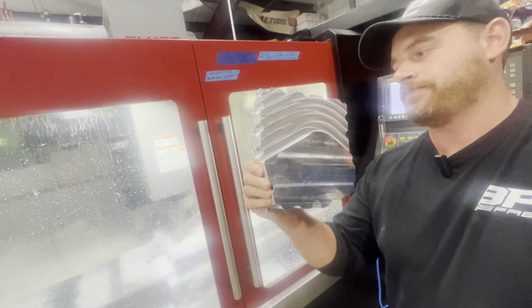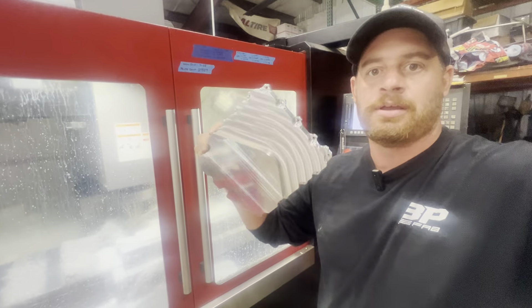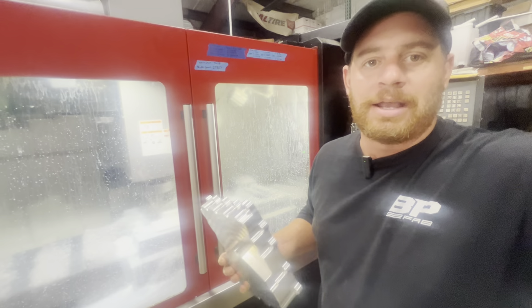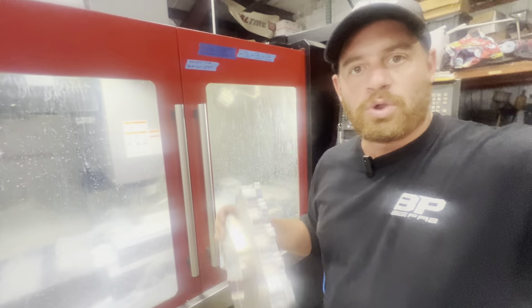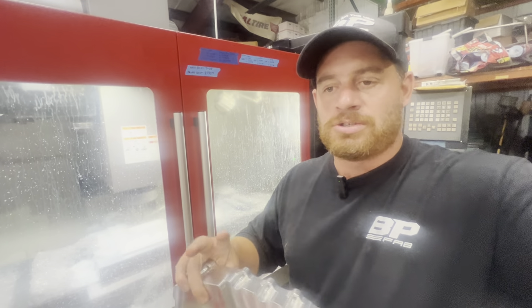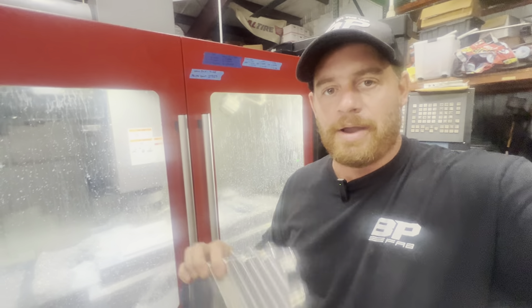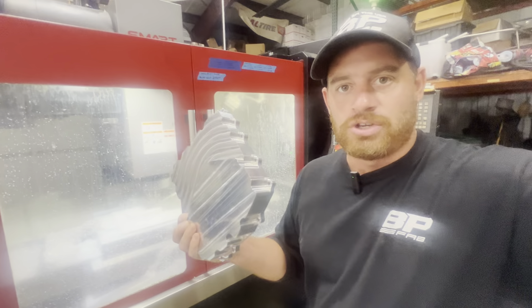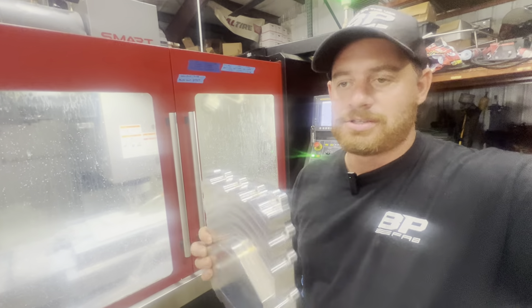What we've got going on today in this machine is Kawasaki ZX6R oil pans. A lot of people think of it for micro sprints, the dirt track world, but it can also be used for drag bikes, street bikes — kind of whatever you want. This is a cool part. It starts out at 25 pounds and after both operations it gets down to 2.5 pounds. The only thing left on these is just to drill a hole for the drain plug.